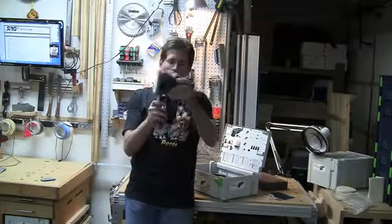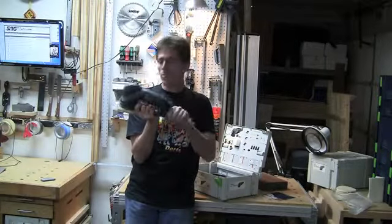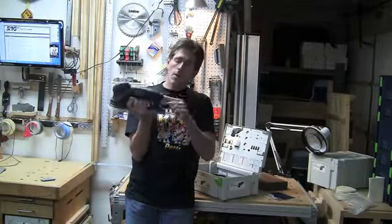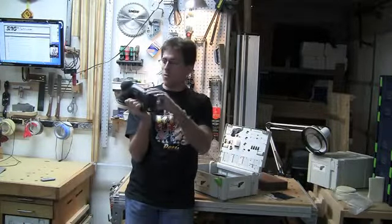The sander itself has an integrated dust port. It attaches to your D27 hose, the regular tool hose. And up here there's the plug-it cable connection, so it's going to run just off the plug-it cable.